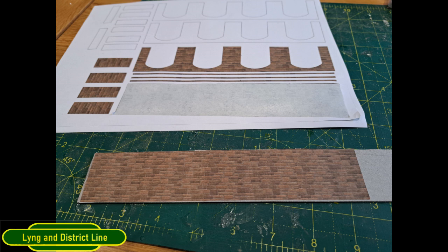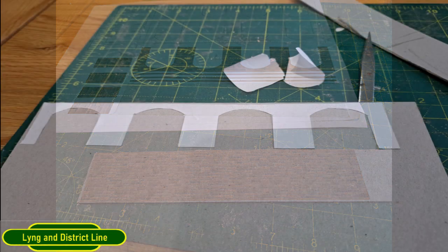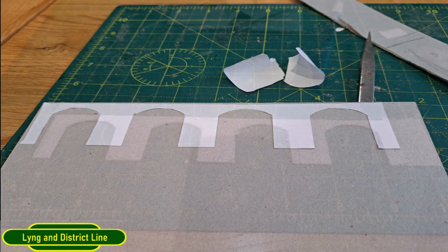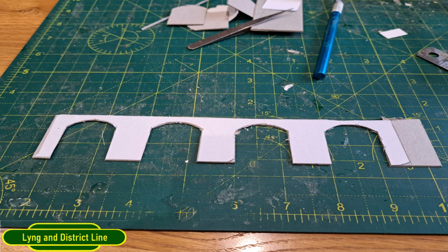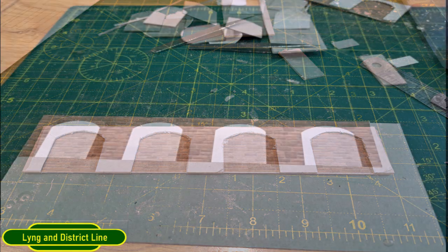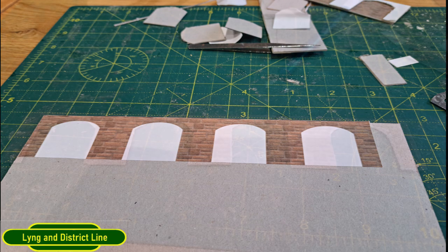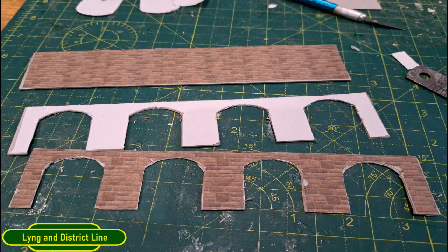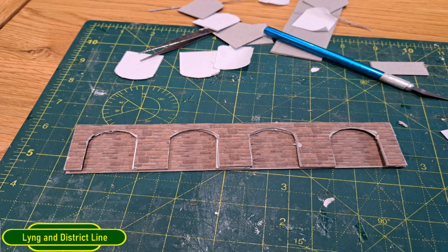I printed off the design from Inkscape onto sticky-back paper and then cut out the retaining wall blank side to see how it would fit, and cut the cardboard to size. Next I cut out the blank arches, stuck them on the cardboard and trimmed that up to create the middle section of the retaining wall. Then I cut out the front section from Inkscape and placed that on top — there's the three pieces creating the 3D effect, as you can see above.